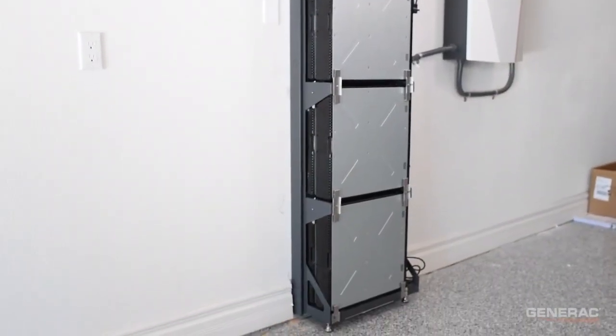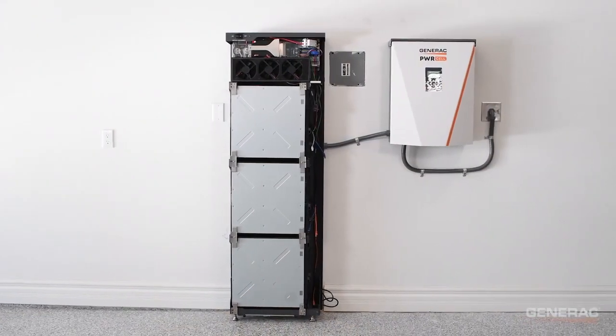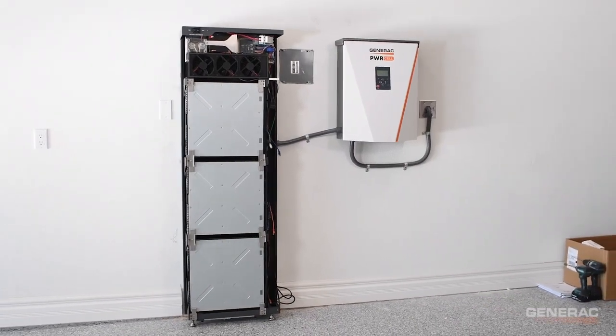The PowerCell battery modules are now successfully installed into the battery cabinet. Double check that all screws are properly tightened, and please refer to the manual for torque specifications.